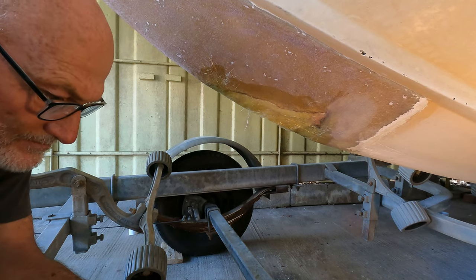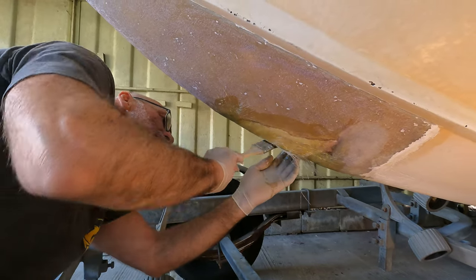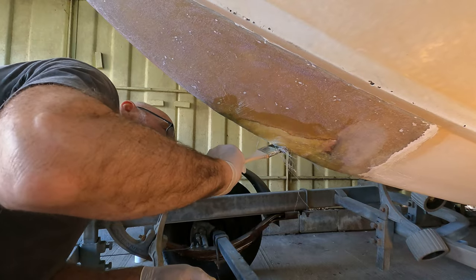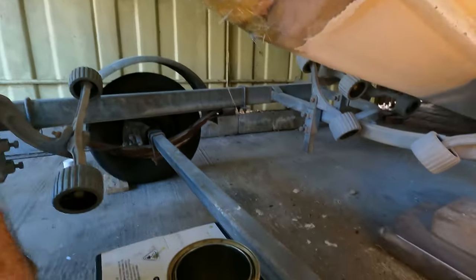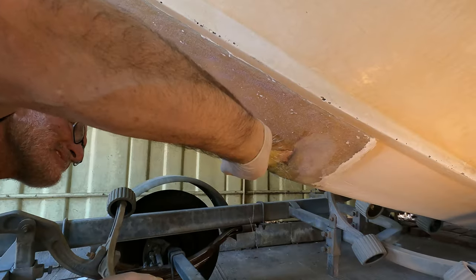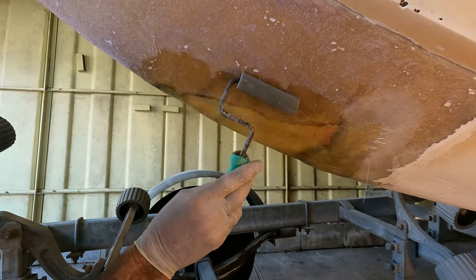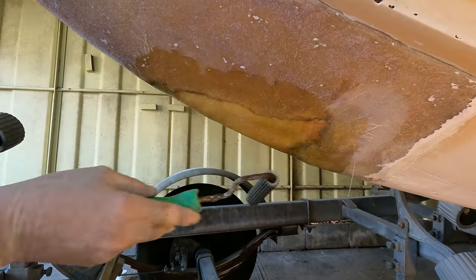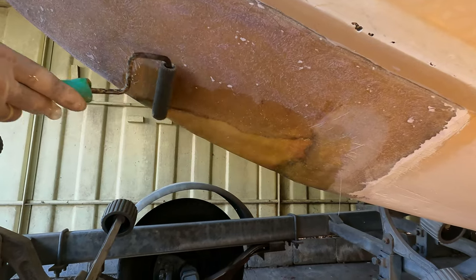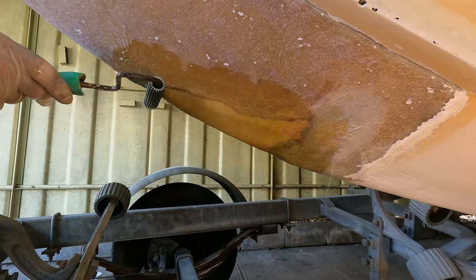It's a bit hot — fairly hot actually, but not too bad. It's not a very hot day. Minimal mess — obviously do it outside, don't do it on carpet or something stupid like that. You don't want any air pockets in there — massage the glass and the resin to remove any air pockets.